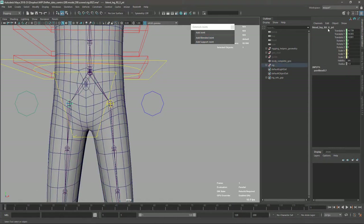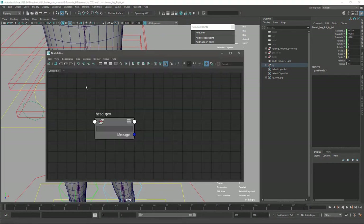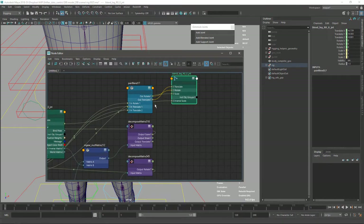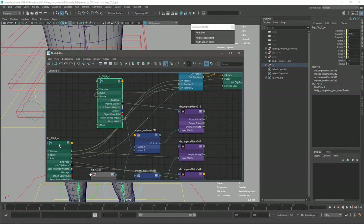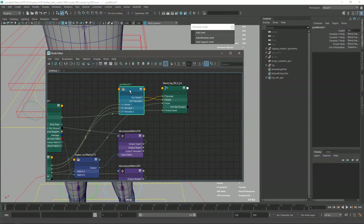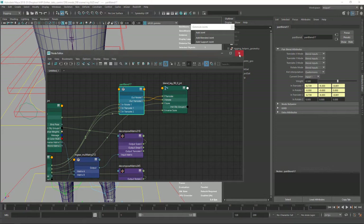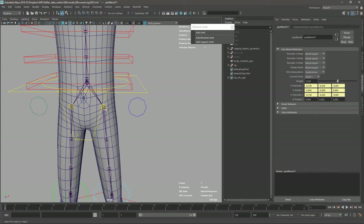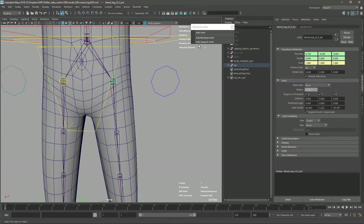If you wonder how the connection works, we can graph it. Basically it's using a pairBlend node - it has the input of the parent and the sibling joint, blended at 50% with quaternion rotation interpolation. That's it - very simple. But that's the reason why if we don't have the joints connected it's much harder to get this difference in rotation and get the blended joint.